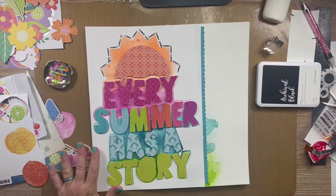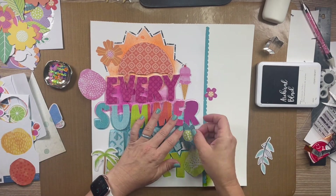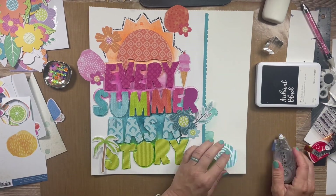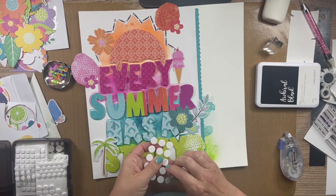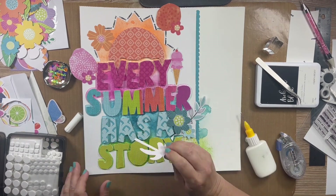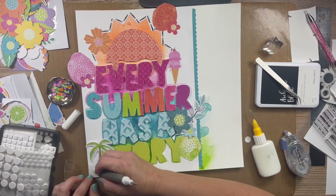Now that I have all of the letters adhered with the foam, I am getting all the embellishments out. As you can see, there are tons and tons of embellishments. You get the flower pack from Paige Evans and the ephemera pack from the Vicky Booten line. I'm kind of color matching — so I have the aqua flowers near the aqua part of the title.